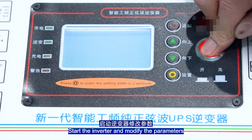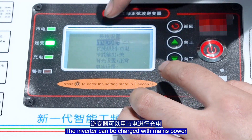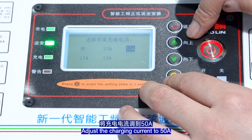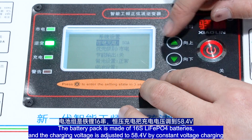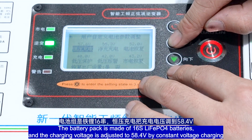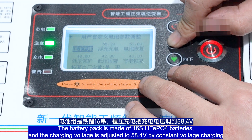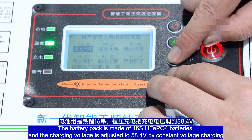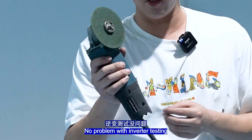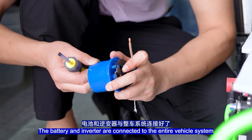Start the inverter and modify the parameters. The inverter can be charged with mains power. Adjust the charging current to 50A. The battery pack is made of 16 LiFePO4 batteries. Adjust the charging voltage to 58.4V for constant voltage charging. Adjust the full-charge voltage to a slightly lower point. No problem with the inverter testing. The battery and inverter are now connected to the entire vehicle system.